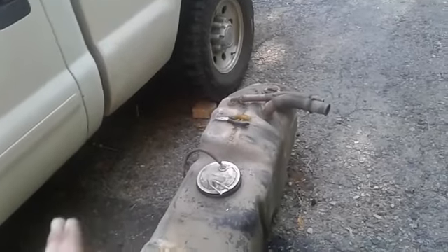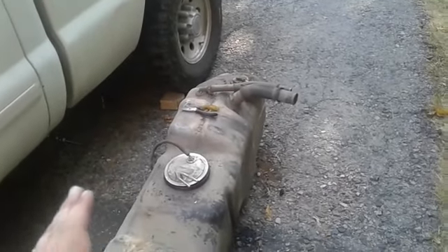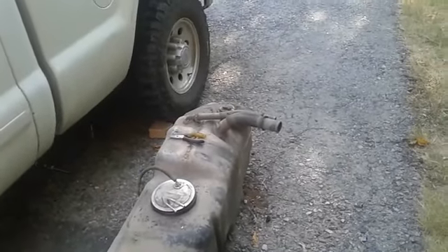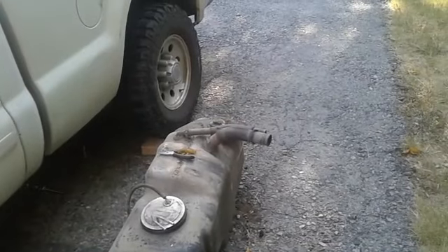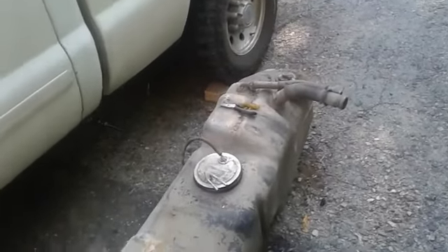Originally you'll have a lock ring on top of the housing, but I've already taken mine off. I actually had to get a replacement one, which was a lot more expensive than I thought. Just a little tip — go through AutoZone, not O'Reilly's, because O'Reilly's is like 70 bucks for it and AutoZone was only 35.